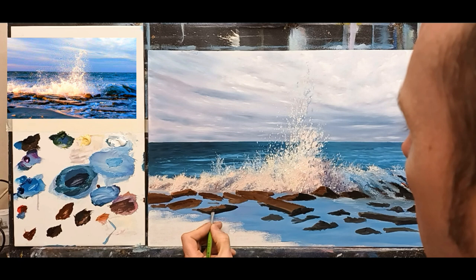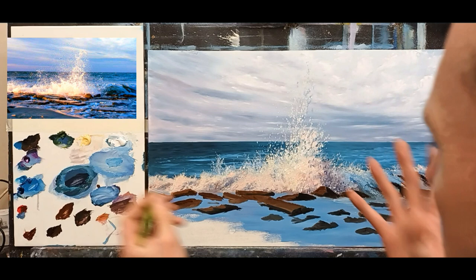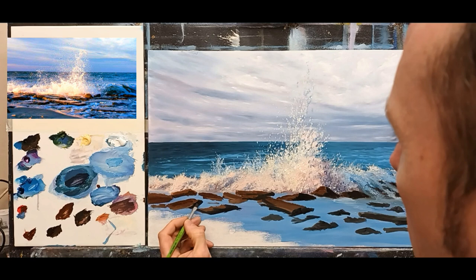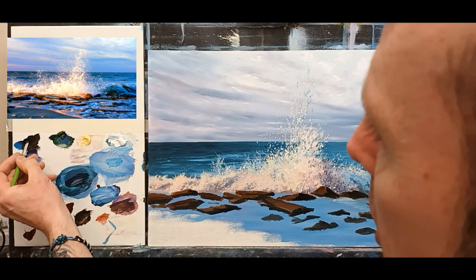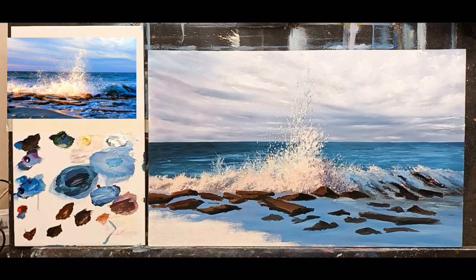These dark areas will really show off the highlights later on. That's why I always say when painting rocks, especially in a seascape: make your darks very, very dark — really dark — and that will help your light colors jump off of your canvas. It really will. Just black paint on its own, nothing else. I'm just putting in a series of dark marks on the rocks here and there, picking out the main ones.